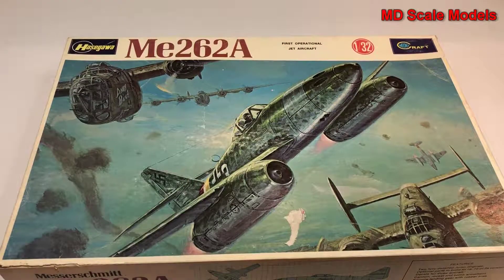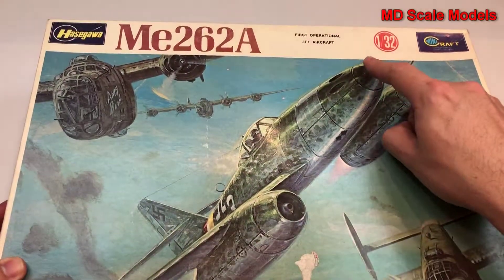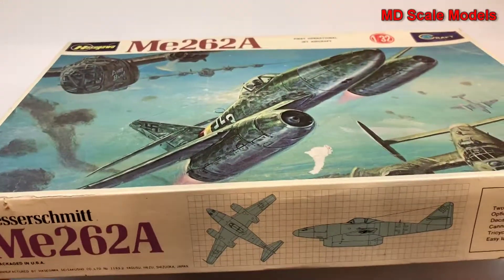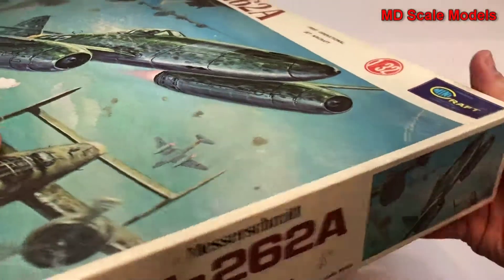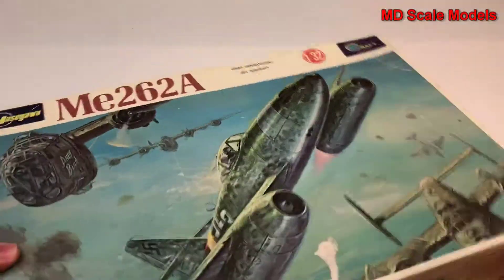This model kit review is of a kit by Hasegawa — it's the Me 262 in 1/32nd scale. There's some interesting box art, and we don't see a picture of the finished model yet, so let's have a look inside.